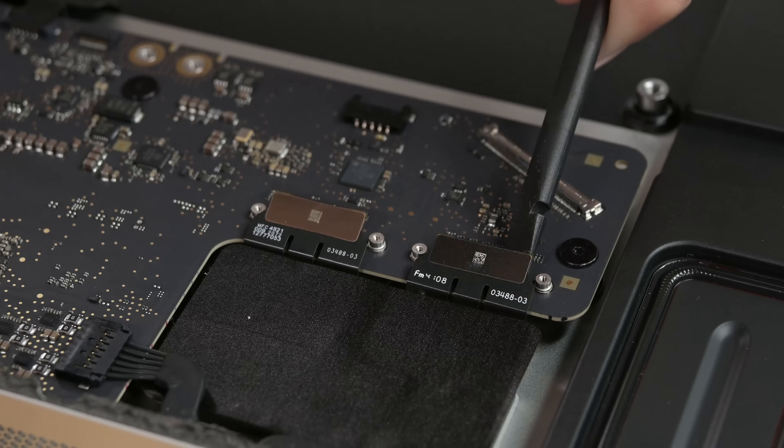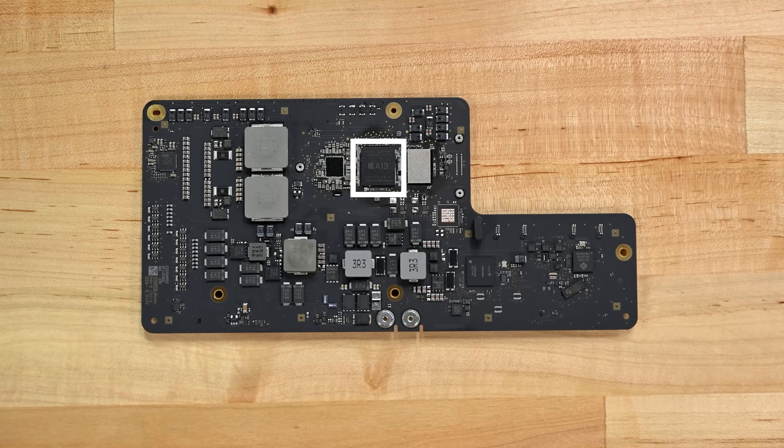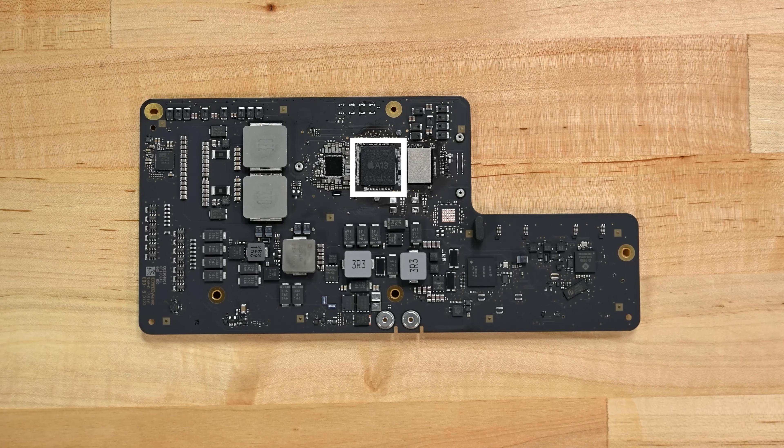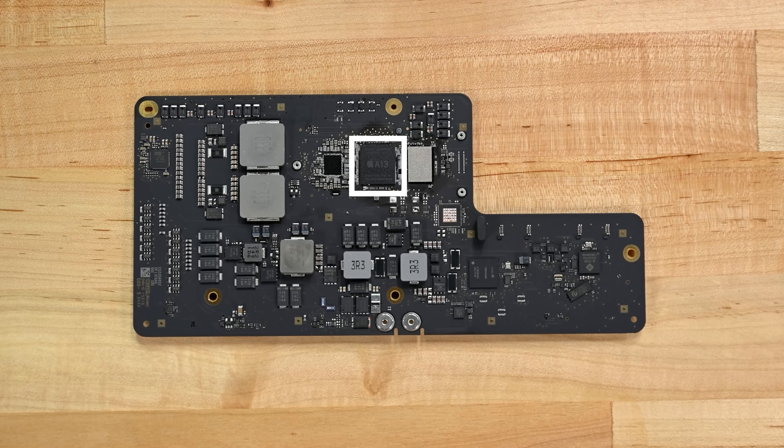Next up, the brains of the operation. A couple connectors, some screws, and we're in the clear. With an A13 Bionic chip and 64GB of storage for some reason, this iMac mini is most of the way to a giant iPhone — it even runs iOS.